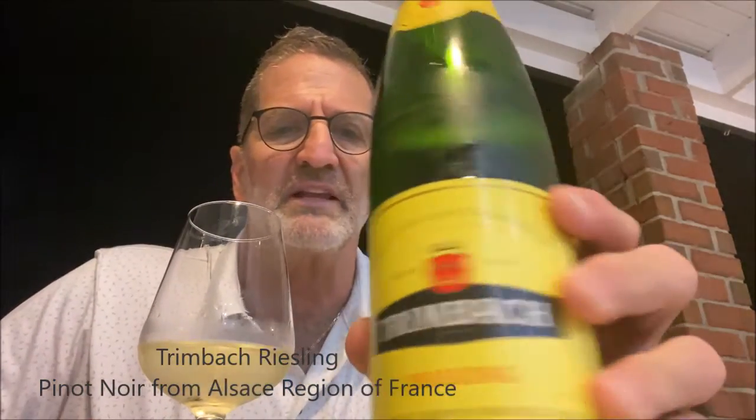Hello everyone. This is George. Today I am tasting an Alsace Riesling. This is one that's trimmed back and it's got this French stuff on here.